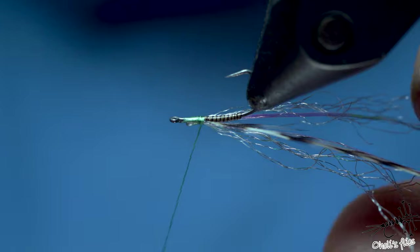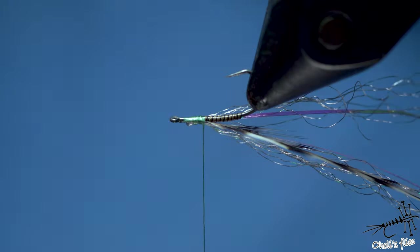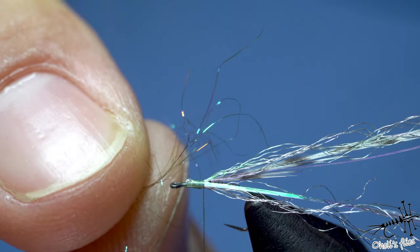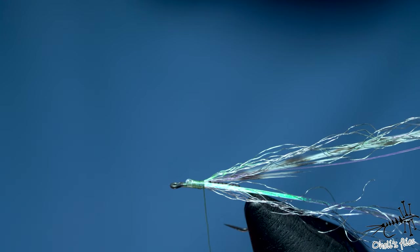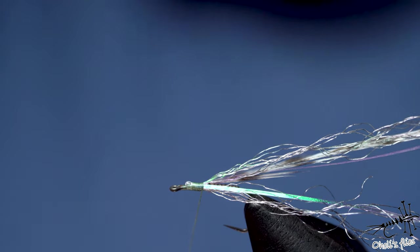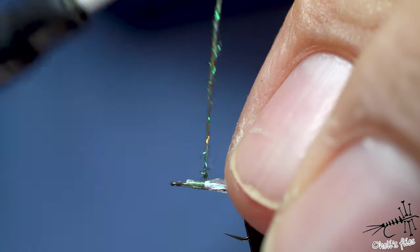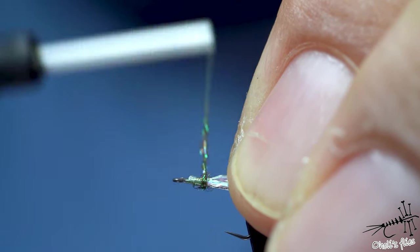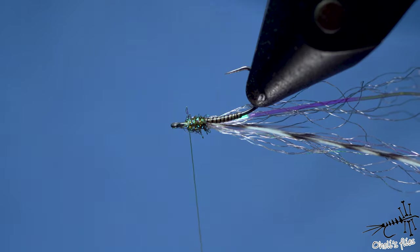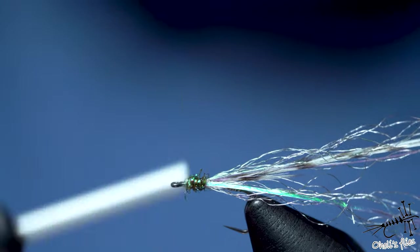The hackle is fine. Now it's time to take some extra fine peacock dubbing — take as little as you can, and if you think you have enough, take a little bit less. In clockwise direction, dub this onto your thread and you're going to get a noodle maybe a centimeter and a half long. You'll need to develop a feel for this. Create a little thorax that is quite distinct compared to the body — you can see the contrast in thickness. I also left quite a bit of hook eye showing and I'm going to cover it with thread.